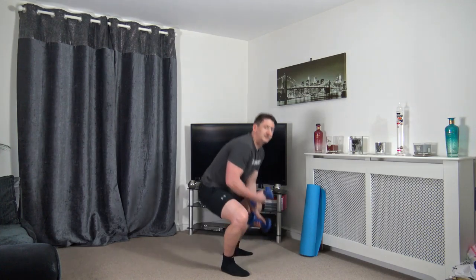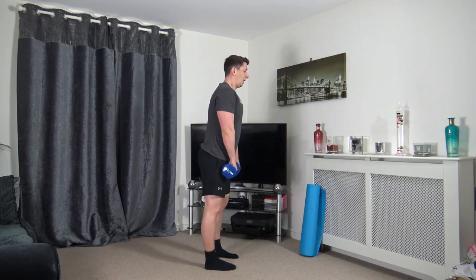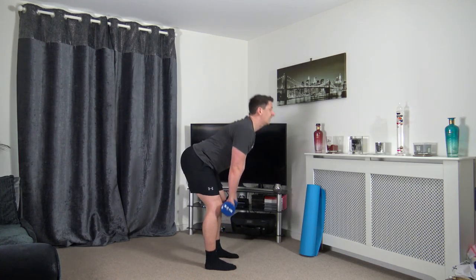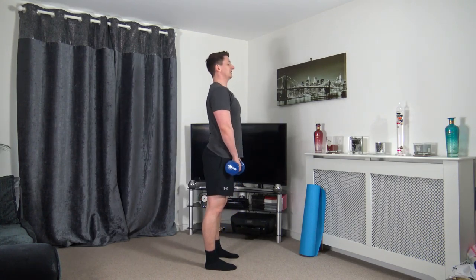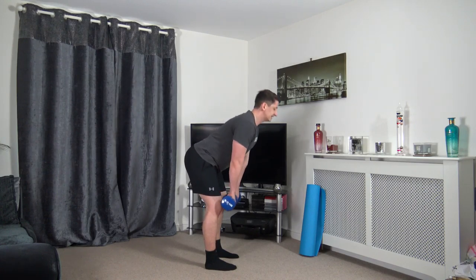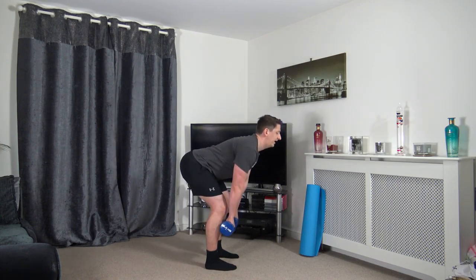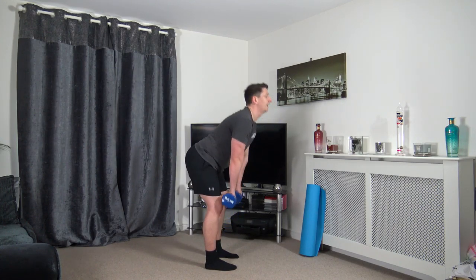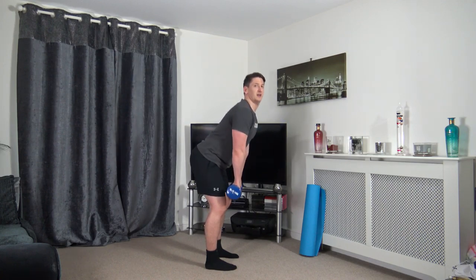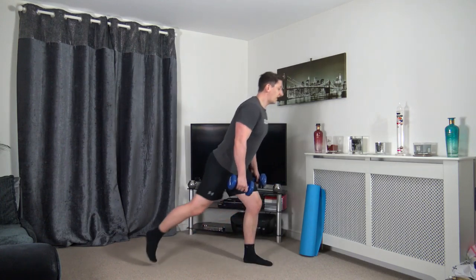Starting the timer — in three, two, one, here we go for the deadlifts. Push the chest out as we come to the top. Keep a nice strong core, take your time, looking forwards. Dumbbells down to the knees or just a little bit below, and push it back up. Three, two, one.